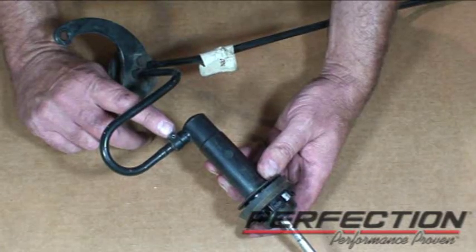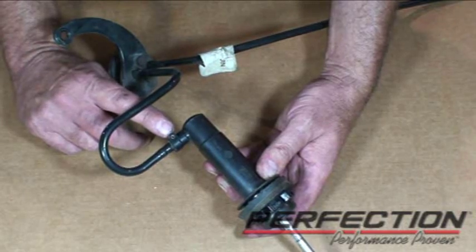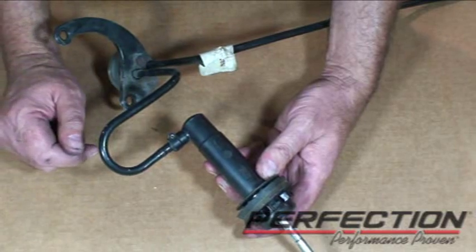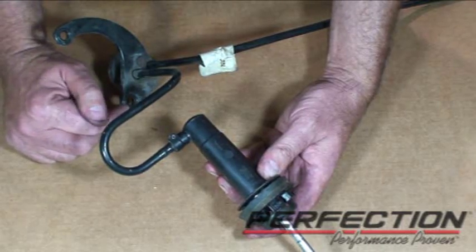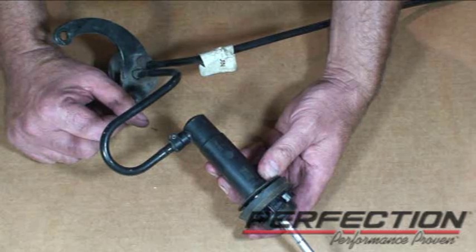To remove the line from the master and the slave, it's the same technique: drive out the roll pin using an eighth-inch punch, then pull the line out. The line will have just a barbed fitting. When I get both lines out, I'm going to take some low-pressure air and very gently blow the system out to get rid of any excess old fluid. Then we'll put it together and start to fill it up.